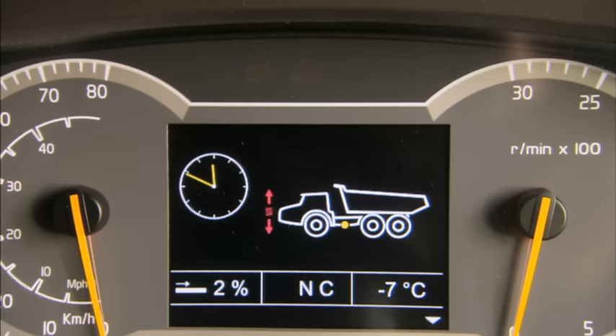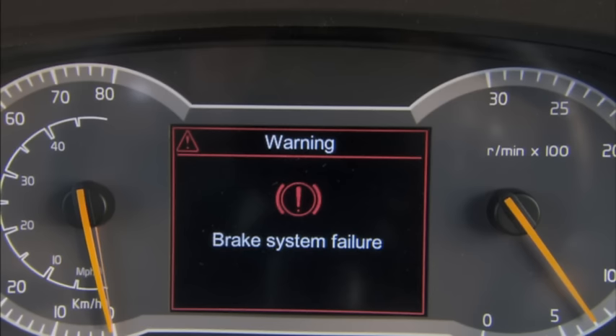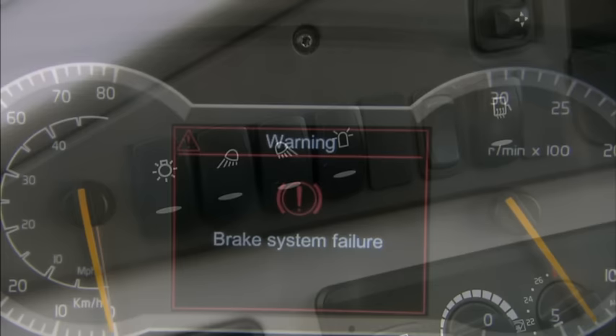The Contronic system has two alarm levels. The yellow warning light means that the cause must be investigated when the machine next stops. The red warning light means that the machine must be shut down immediately and the cause investigated.